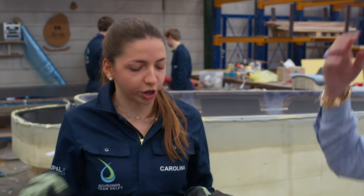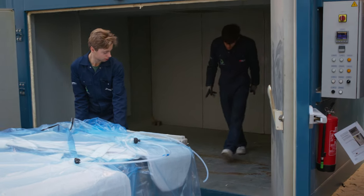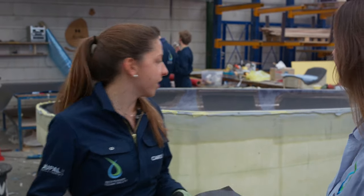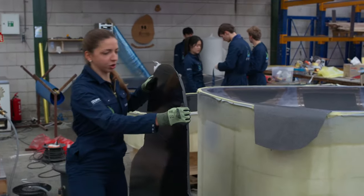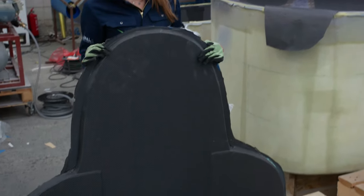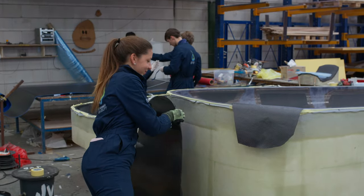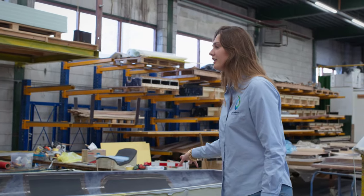Right, so actually we use the material called prepreg, which means that the resin is already infused in it. Then all we do is apply vacuum to it and cure it in the oven to obtain the desired strength and weight of the material. We do this four times, and then we can see one example of an end result here — it's really strong. This is the end result after going to the oven. Oh wow, yeah!